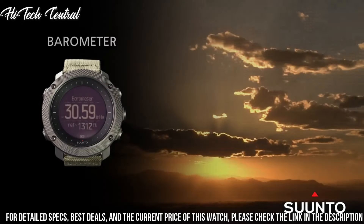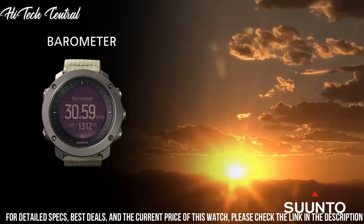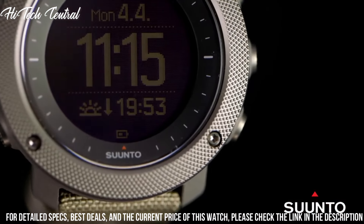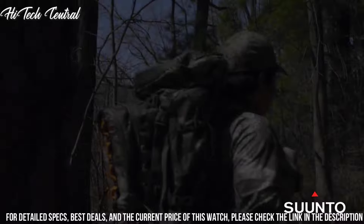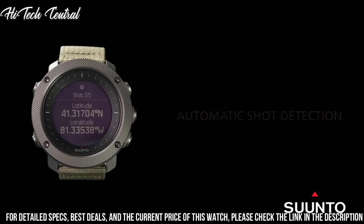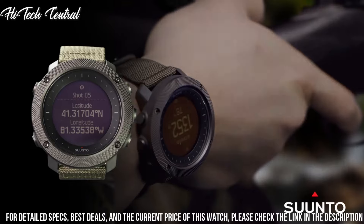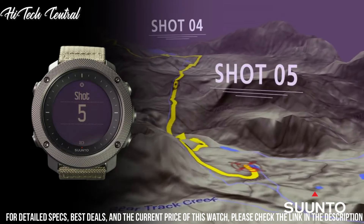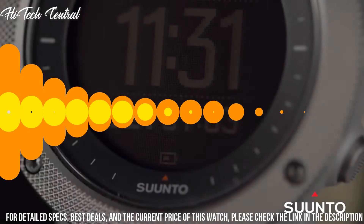Functions: date, hour, minute, second. GPS. Glonass. Compass. Weather storm alert. Altitude. Moon phase. Sunrise and sunset times. Night vision. Route preview. Backlight in flashlight mode. Step counter. Sea level pressure graph. Temperature.